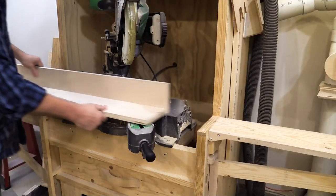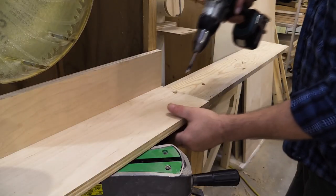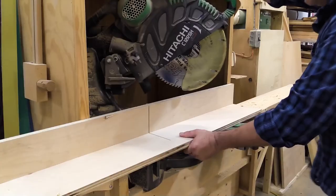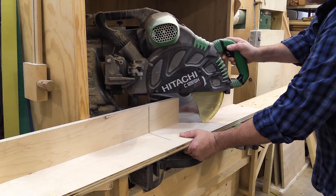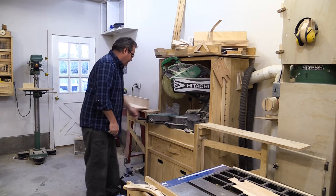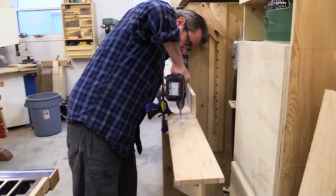Next, I can reset the saw to 45 degrees and reposition the fence and clamp it down again. More holes are drilled in the support table for this new position. I can then swing the saw over to 45 degrees on the left side, put the fence back, clamp it down again and drill the holes.